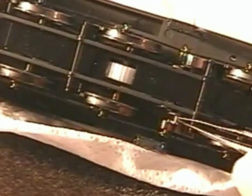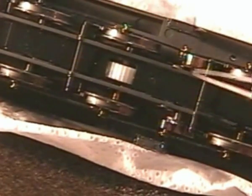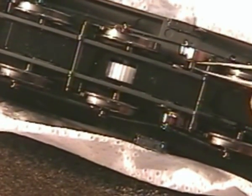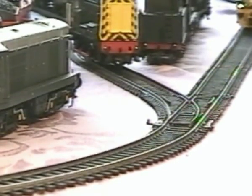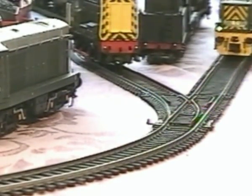My loco has to run over some fairly sharp curves and I found that one clip per side was sufficient to stop the noise. Those of you with more scale curves may find that adding two clips aside will improve the situation even further.